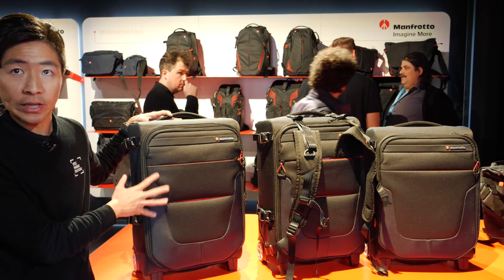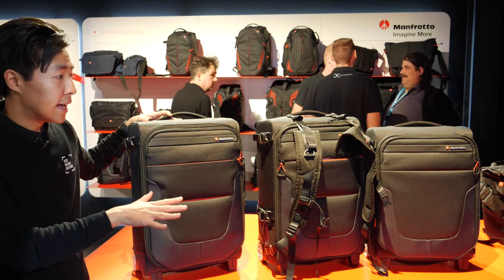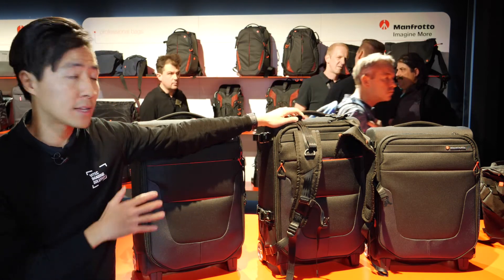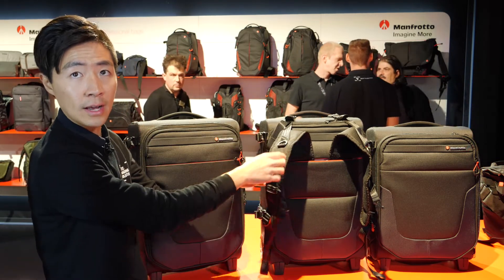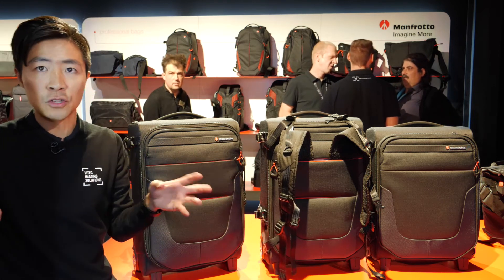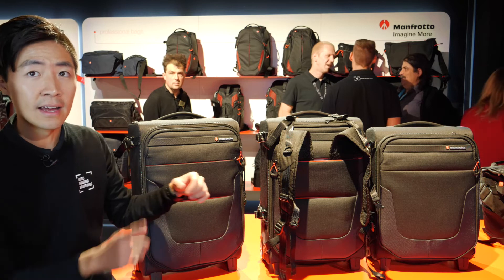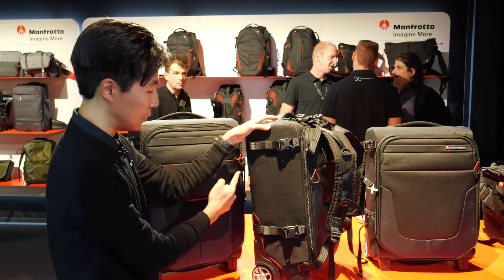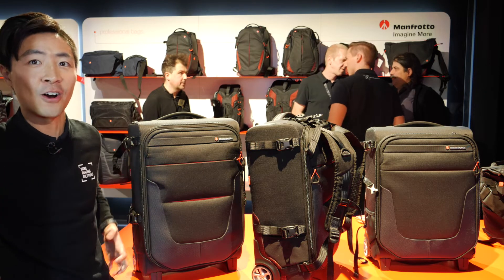The one next to me is called the Reloader Air 55. It's a perfect carry-on size for international carriers. We also have a different variation of the same collection called the Reloader Switch. As you can see, there's a removable tuck-away shoulder strap on the front of the bag. Whenever you pass through an area that's not easy to roll over, you can carry the bag on your shoulder, which makes things much easier. One key thing is that the shoulder strap is on the front of the bag, not the back. So if you have dirty wheels, you don't need to worry about getting your clothes dirty.